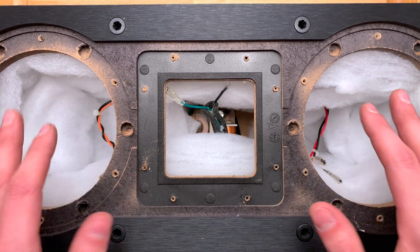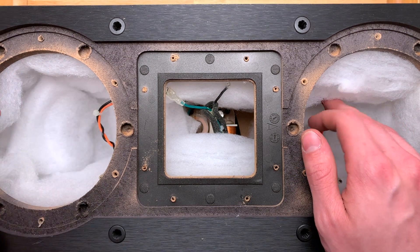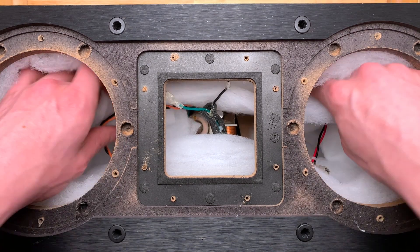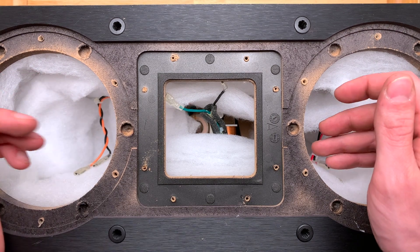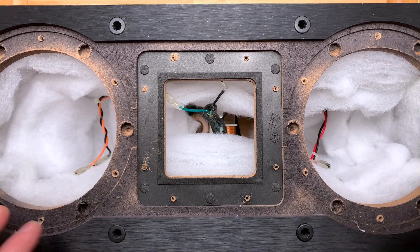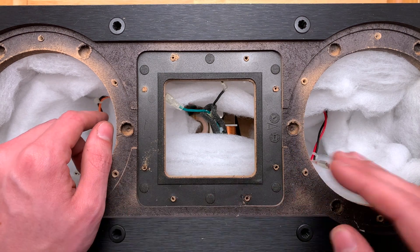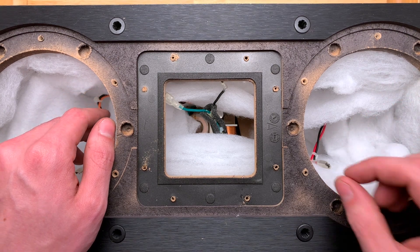I played some music only out of the center channel, so it was effectively playing in mono. I just changed the amount of this blanket stuffing — added more, took out less — and found a happy spot where it sounded best in that room. I'm not going to say it measured perfectly flat, but it's what sounded best to my ear in that room.